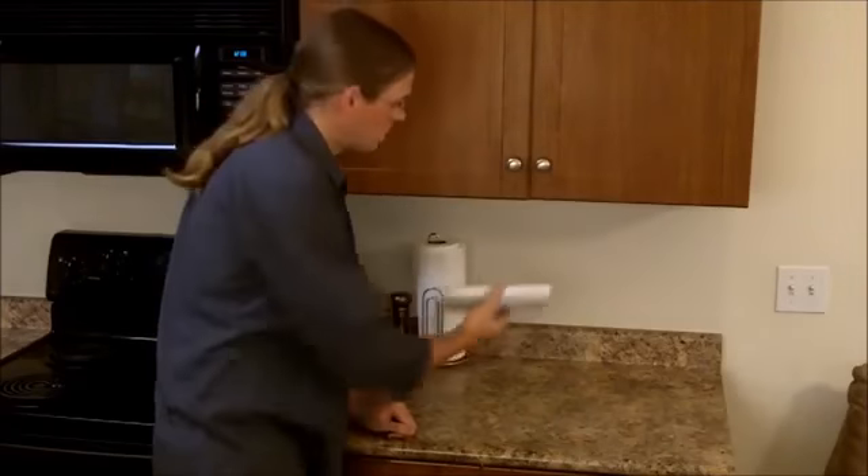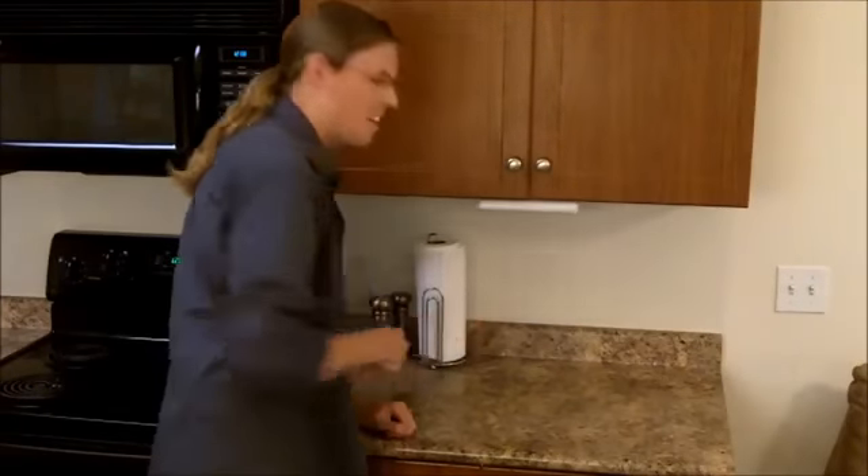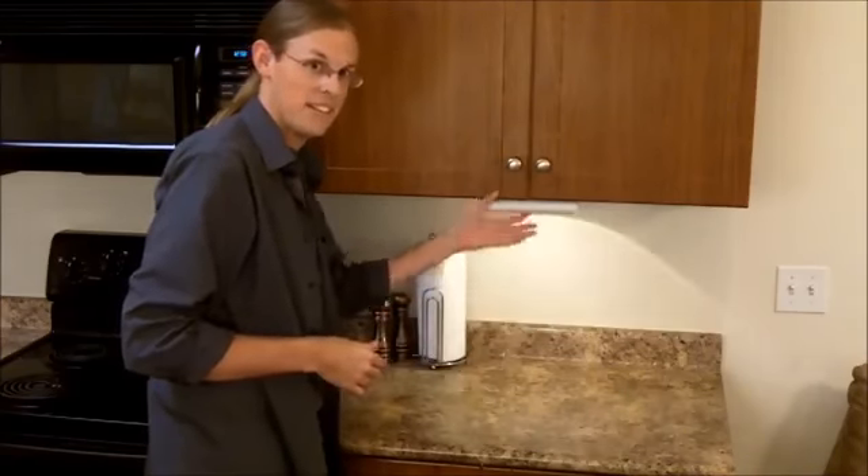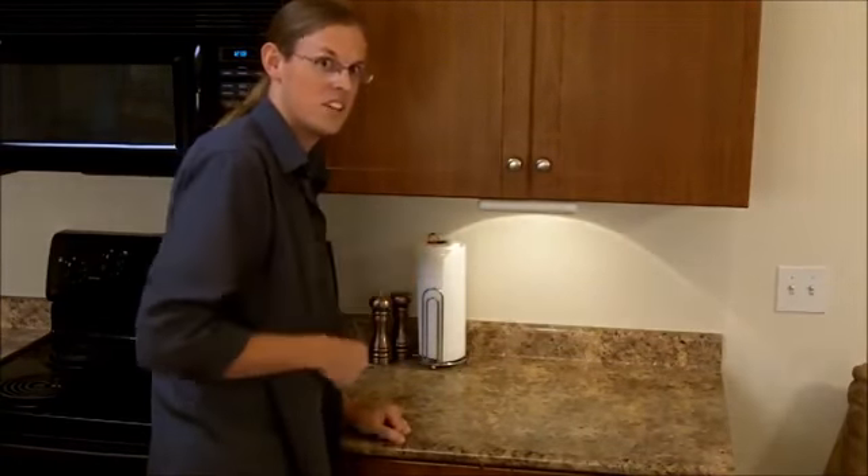Put the cabinet light in manual mode, and you can install it virtually anywhere. If you need light somewhere in your home, garage, shop, or even your RV, but don't have an outlet, the Exodus in-cabinet light can do the job.